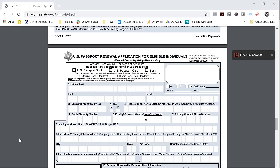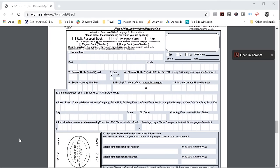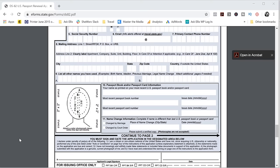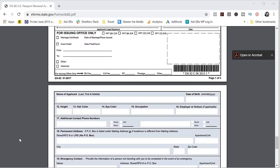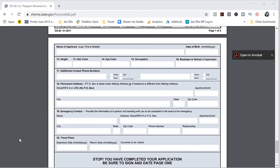The application itself is pretty straightforward. It asks for basic information such as your name, date of birth, your address, and things like that. It also asks for some information about your most recent passport. And if your name has changed, you would enter some information about that in number 11. You'll sign where it says 'Applicant's Legal Signature' and continue to page 2. On page 2 you'll enter a little bit more information, and if you have any upcoming travel plans, you'll share that in number 20.